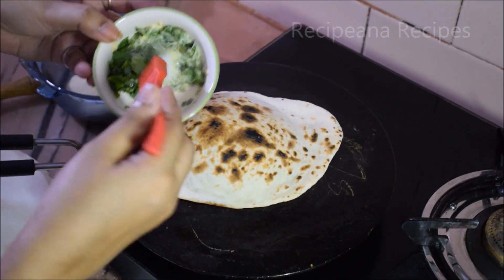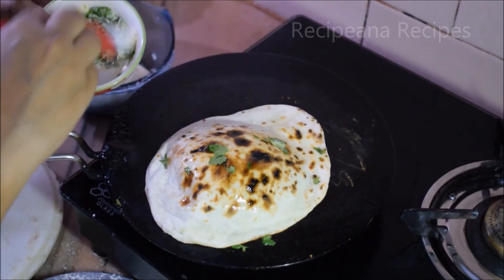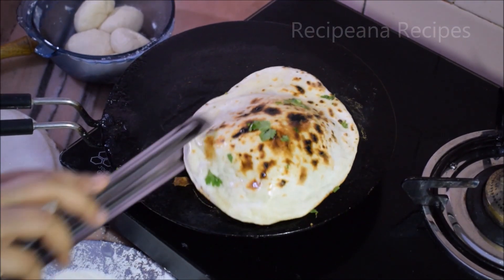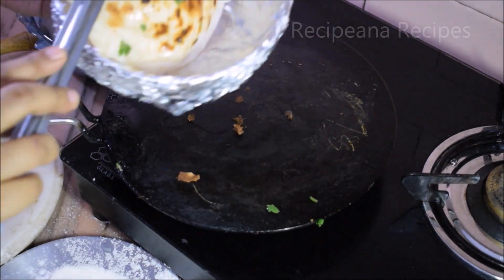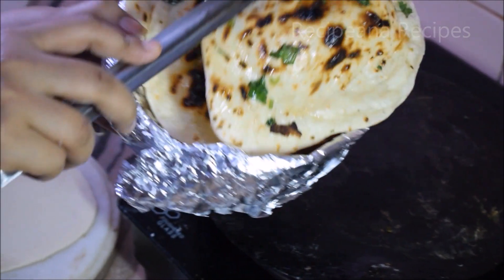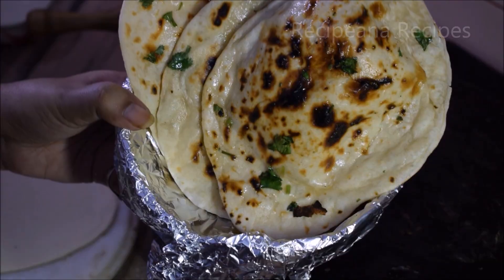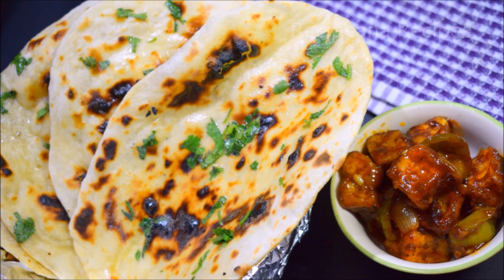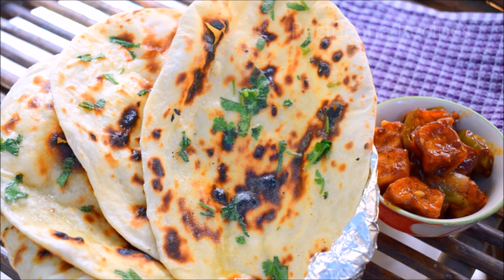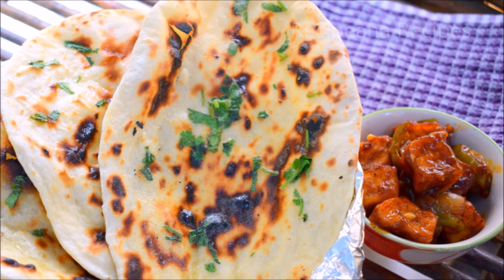Now we have made a paste of butter to apply on top. You can also eat plain naan. Now we will make all the naans. See how well the naan has turned out. You should make sure the dough is soft, and you can ferment it for 2 to 4-5 hours before making the naan. Keep the gas flame on low-medium while cooking.